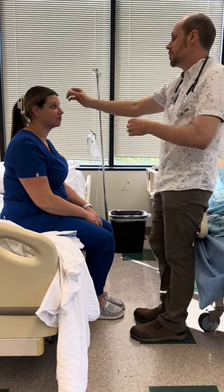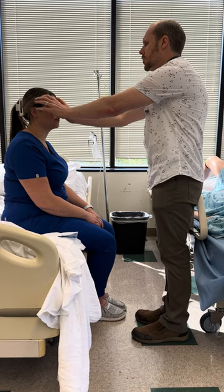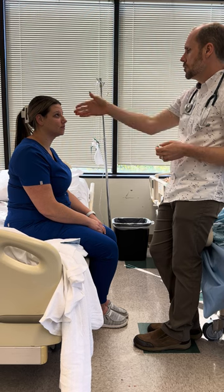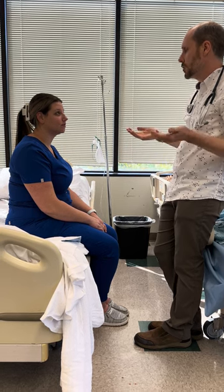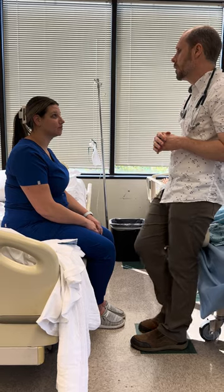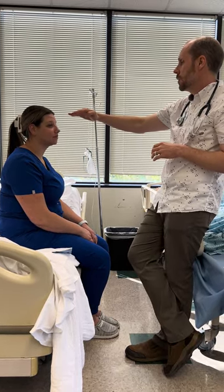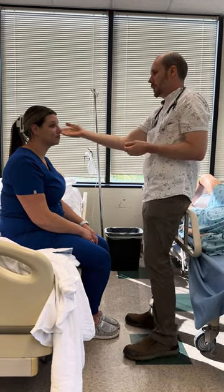Working our way down, next I check the sinuses. Do you have any tenderness here? Good. How about here? That was the frontal and maxillary sinuses. Her nose is midline and straight. If I was checking cranial nerve 1, olfactory, this is when I would do it, but it's not on your sheet.